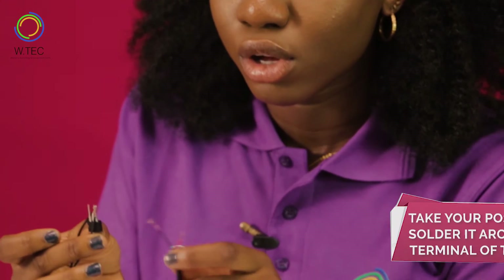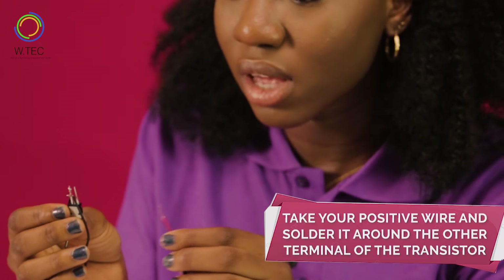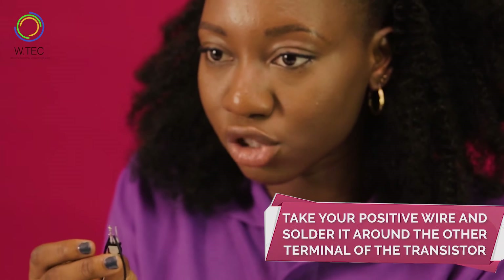You take your transistor and then take your positive wire and solder it around the other terminal of the transistor like this.